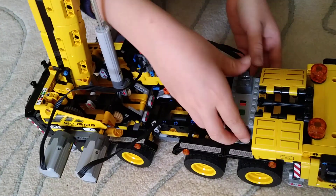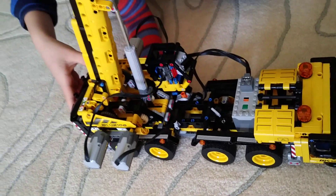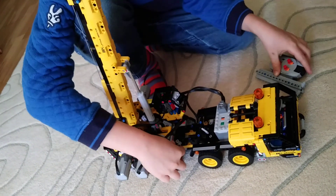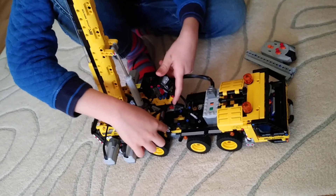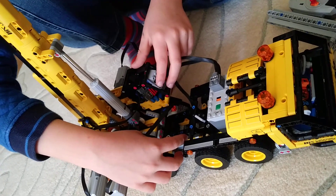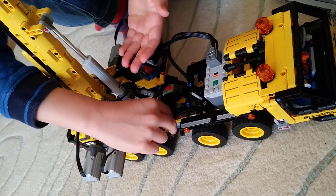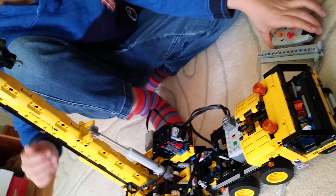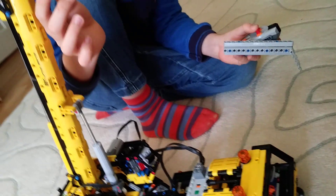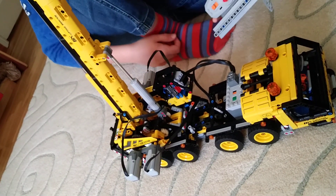Congratulations, you have finished motorising your Lego Technic crane! When you turn on the battery pack, turning the lever will make the boom rise and lower — one way goes down, the other goes up. The blue lever controls the hook going up and down, and the red lever controls the boom extension going in and out.